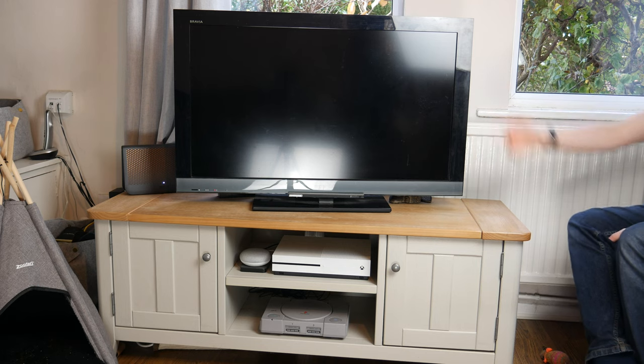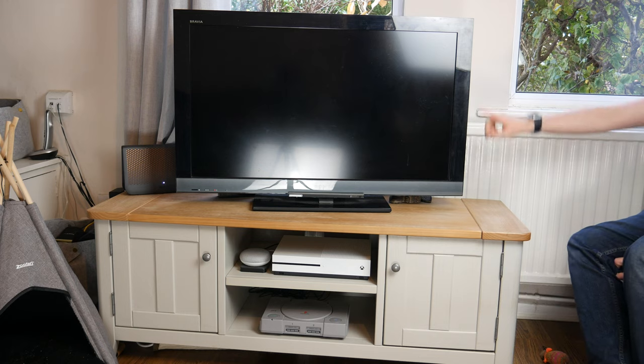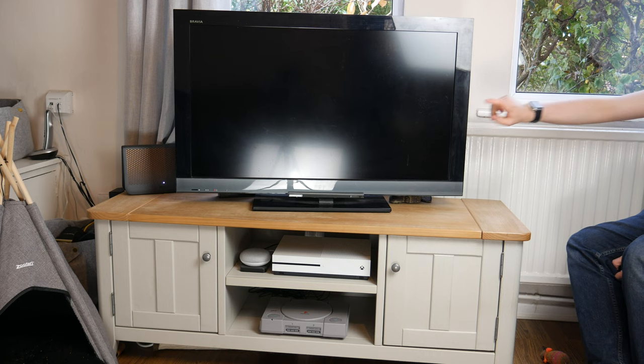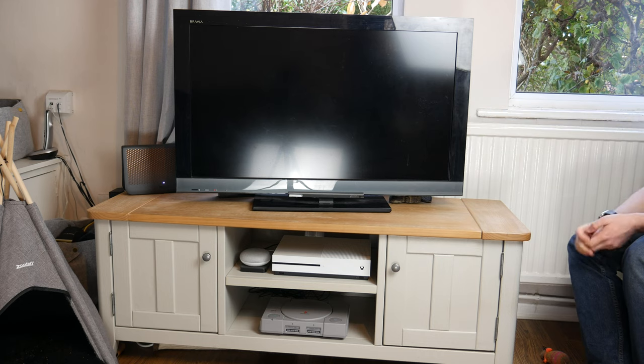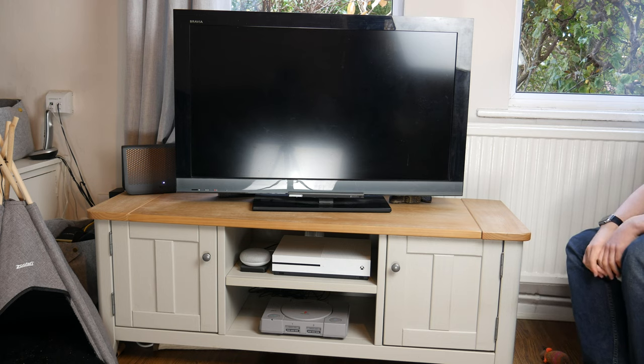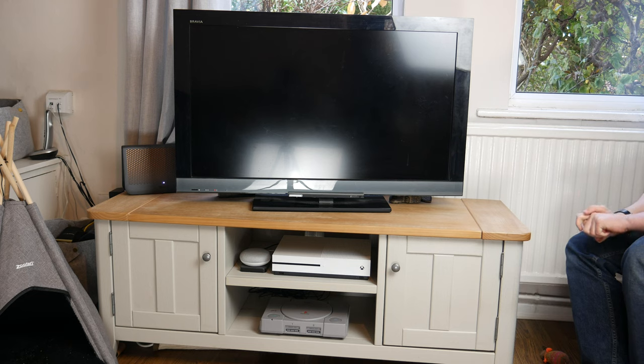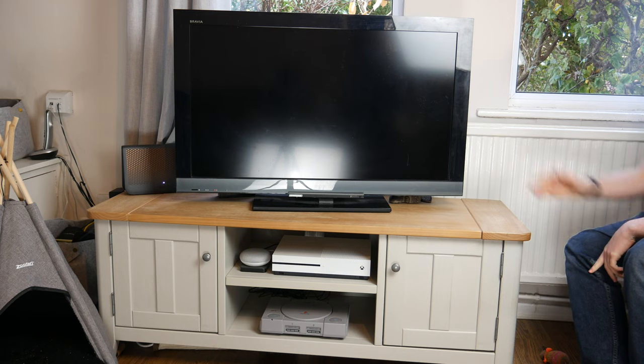I'm actually very surprised that this thing is still going. It did belong to my grandparents — they hardly used it. They then upgraded to a 55 inch 4K television and I ended up with this. But I don't want a new 4K television; I'm very happy with this. I actually prefer this to their new one. I think it's a pretty decent size for the room and this does everything I need.